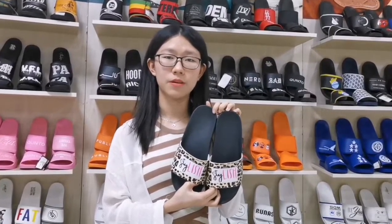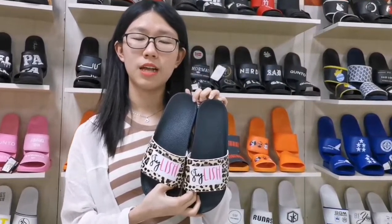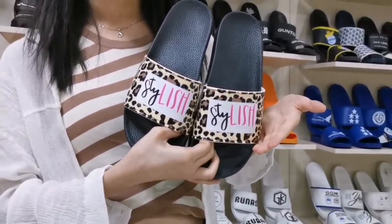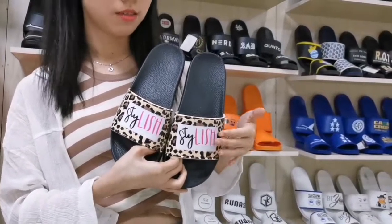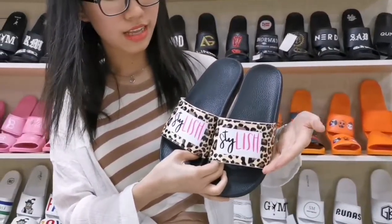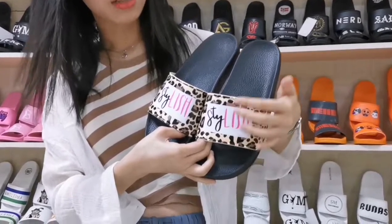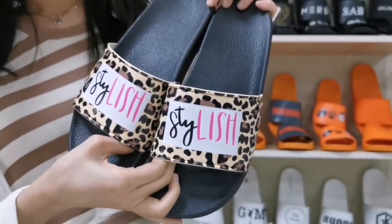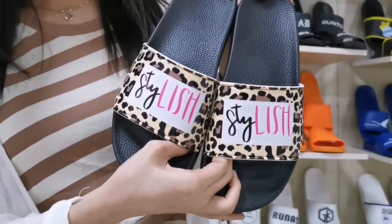Hello everyone, I'm Summer. Today I want to introduce our slide center for you. The design we use spray paint is better to make it. You can look, the design is very clear and the design holds the upper. If you like it, please contact us.